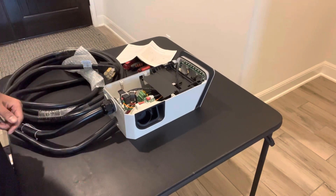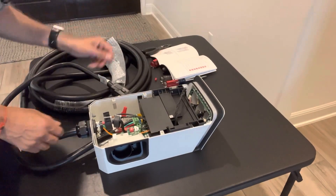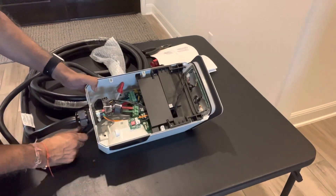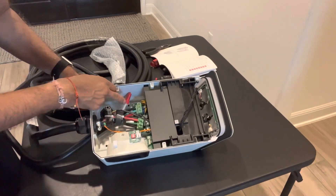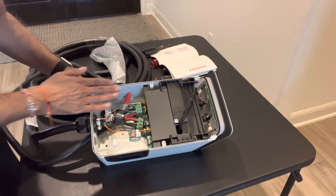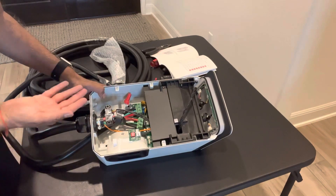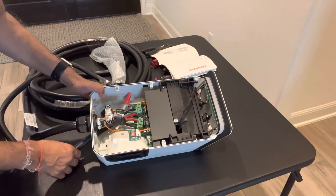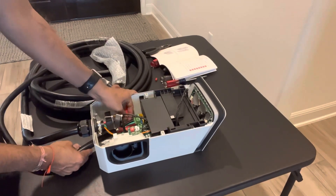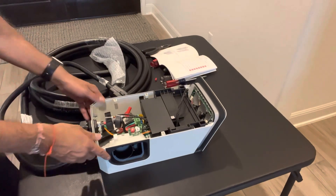All three wires are in and the white one is capped. The wires went in pretty easily — the only tricky part is getting all three thick wires lined up and pushing them in at the same time. If you loosen the screws enough they slide right in. Then just tighten the screws until you feel them firm up. You don't want them too tight, just tight enough to hold the wires securely in place.